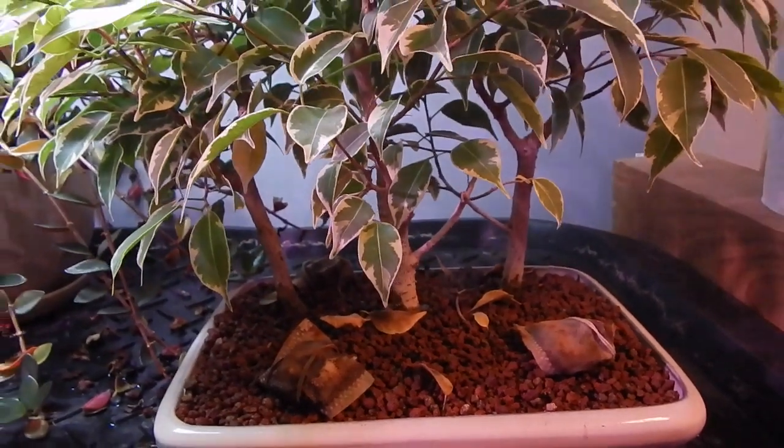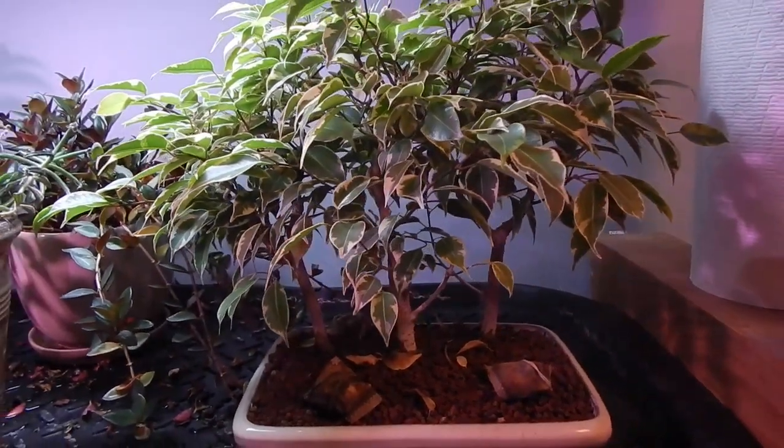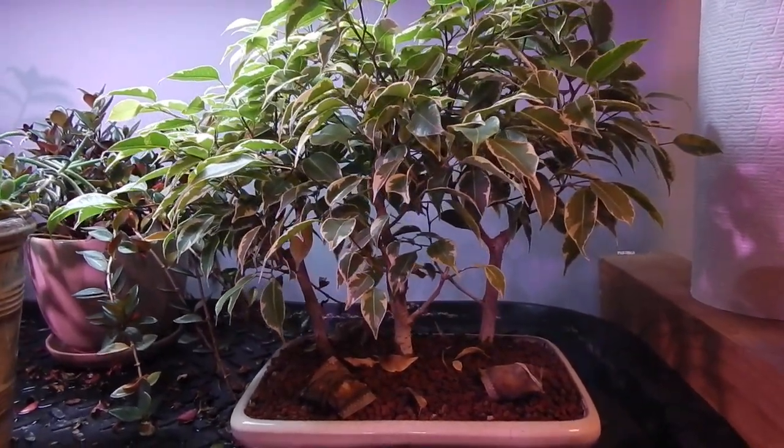Hey everyone, welcome to Dave's Bonsai. On today's show, I'm going to try to fix this forest.